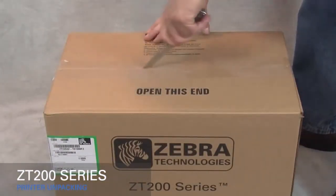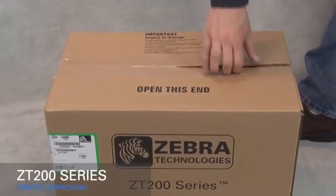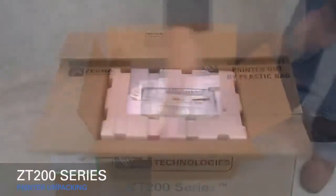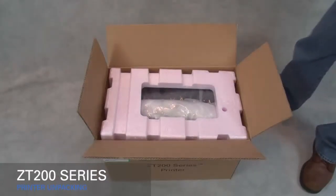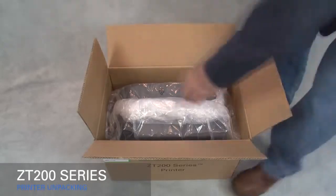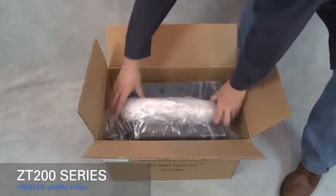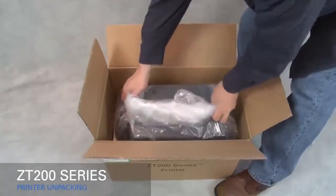Cut open the box. Remove the document pack. Remove the packing material. Remove the power cord. Carefully lift out the printer.